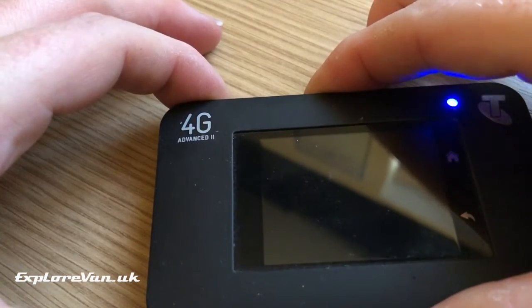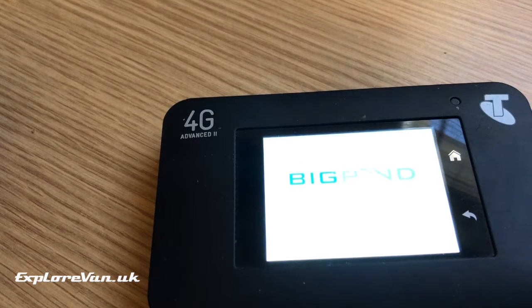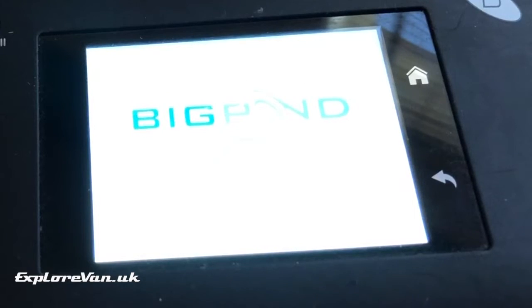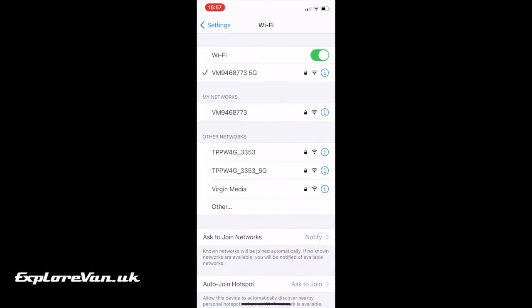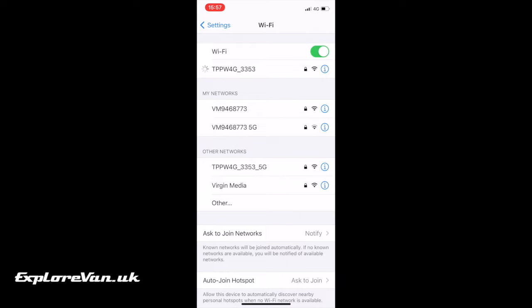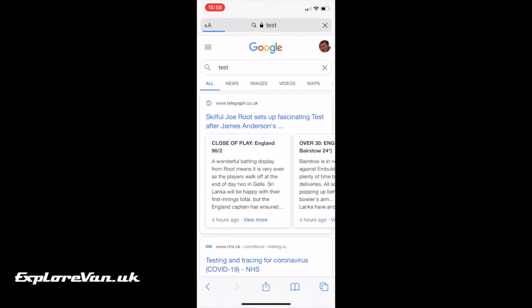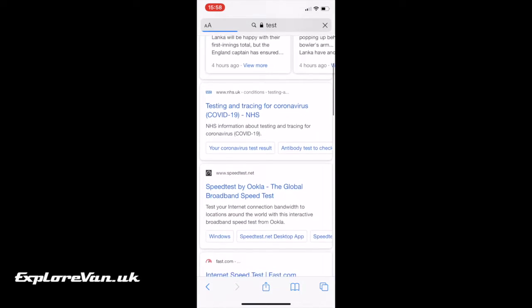Once you've put everything back together, switch on the MiFi. Once it's started up, using the information from the label, connect to the Wi-Fi network. At this stage it's worth jumping into the browser and doing a quick internet search, as lots of MiFis come prepared and set up for most networks.